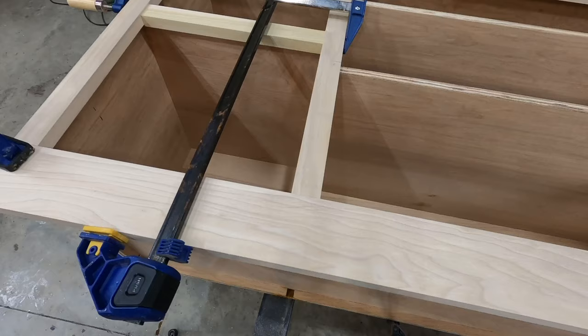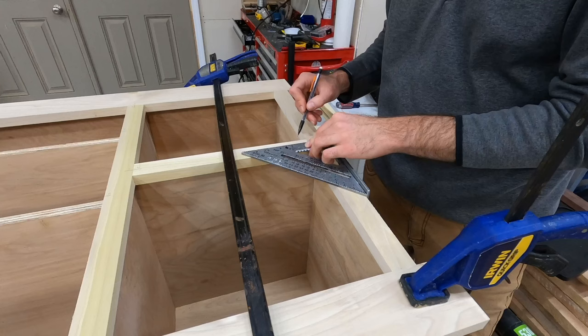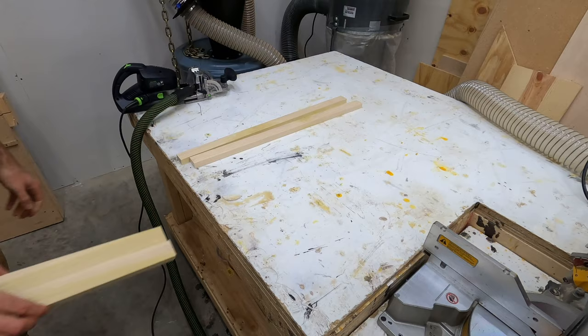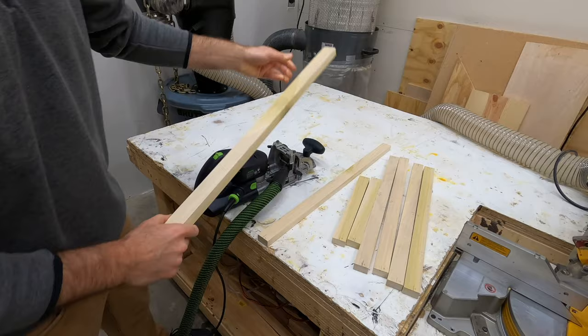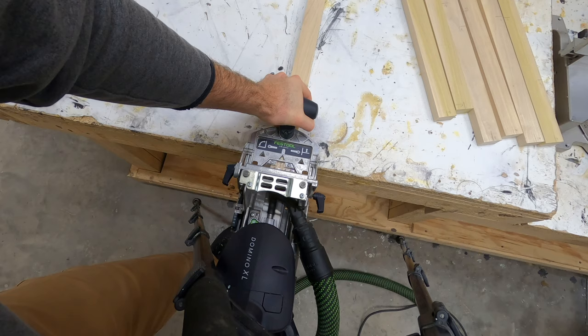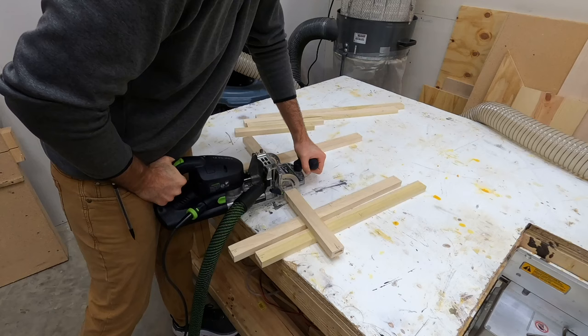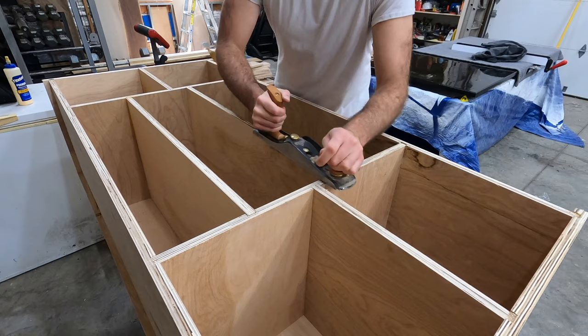To join all the face frame pieces together, I'll be using dominoes. I grabbed a square, made a mark, and numbered each piece so I could stay organized and keep everything in order when I took them over to the workbench to cut the mortises. If you're not familiar with the domino, there's a bit that comes out the front that both oscillates and rotates at the same time, and using a gauge on the front, you can line it up for very accurate and precise mortises.